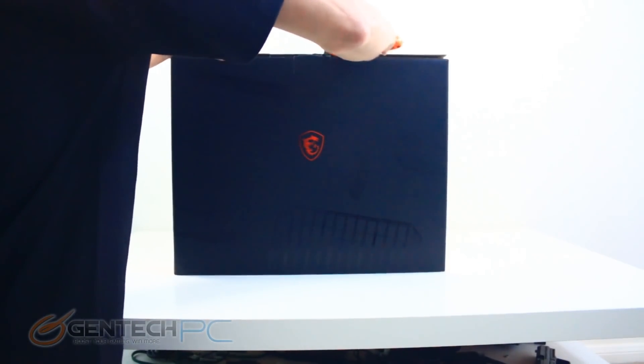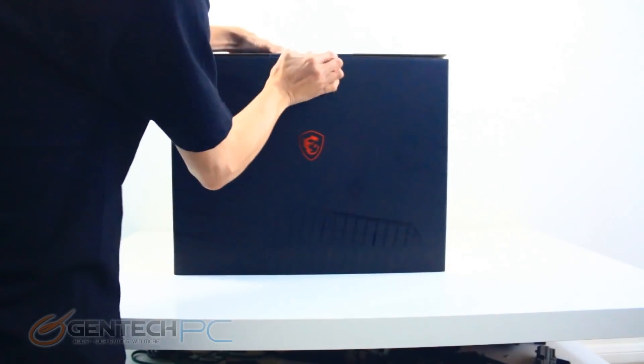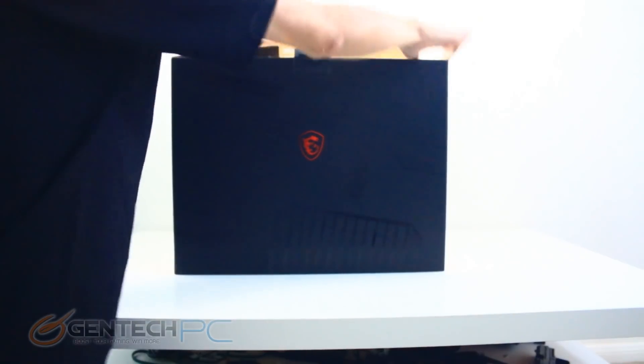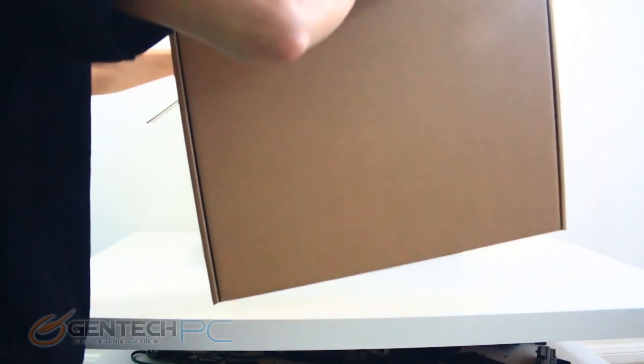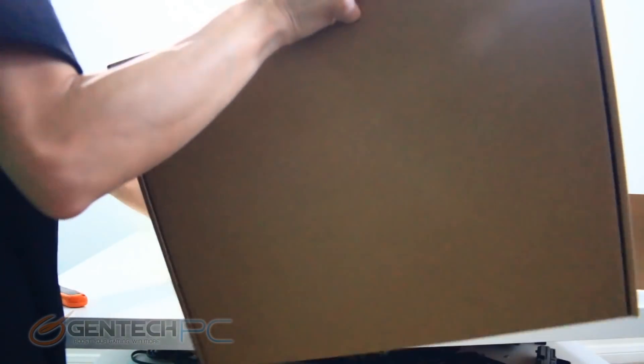To get things started we'll go ahead and start with the unboxing. As you can see it's a pretty plain box. Everything will be shipped to you just like you see here, which is a double box technique — a plain cardboard box on the outside and then the actual product box on the inside. That's an extra layer of protection and obscurity so that nobody knows you got a fancy laptop sitting at your doorstep.